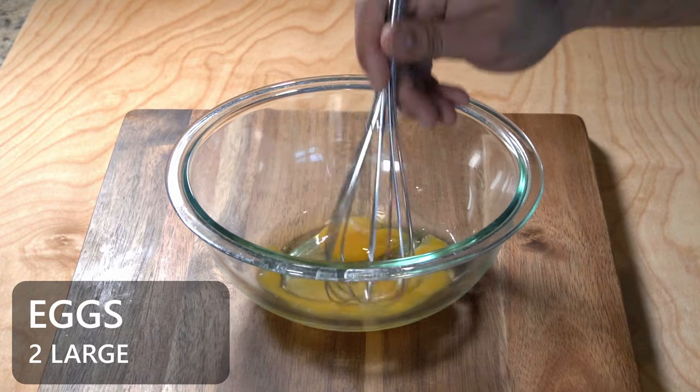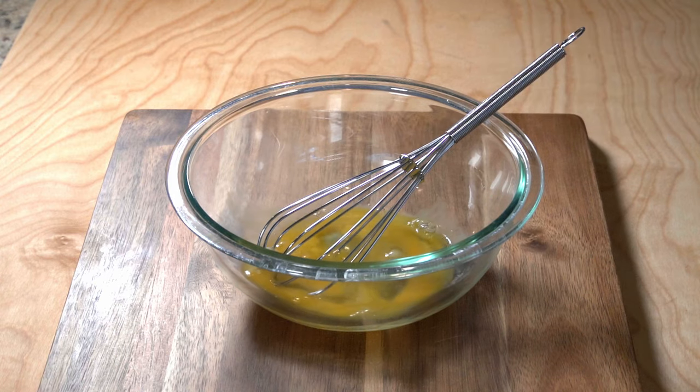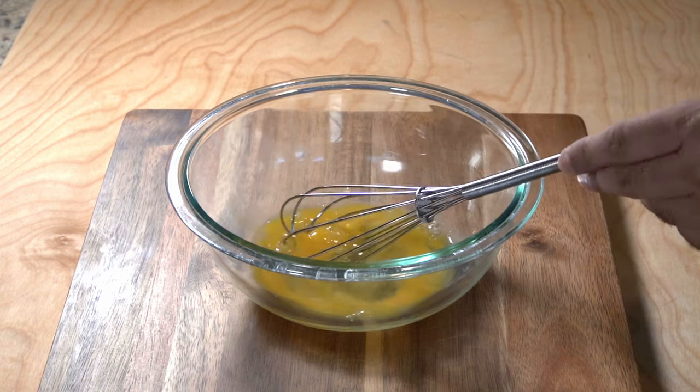To get started, we're going to whisk about two large eggs. Quick note: you want to make sure the eggs are at room temperature. Don't use them right out of the fridge, as mixing cold eggs with butter doesn't work all that great.